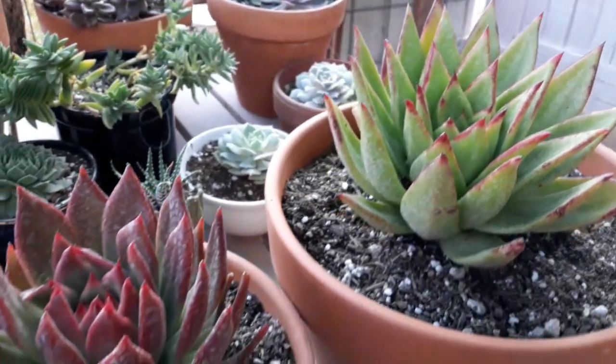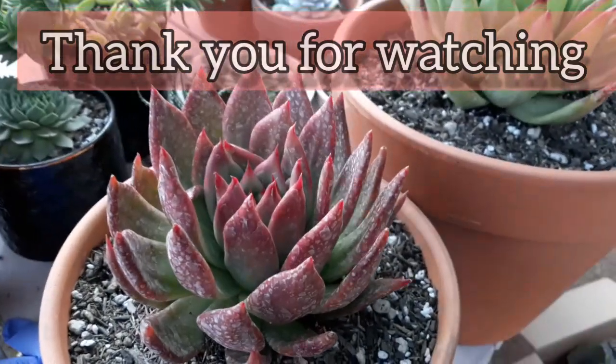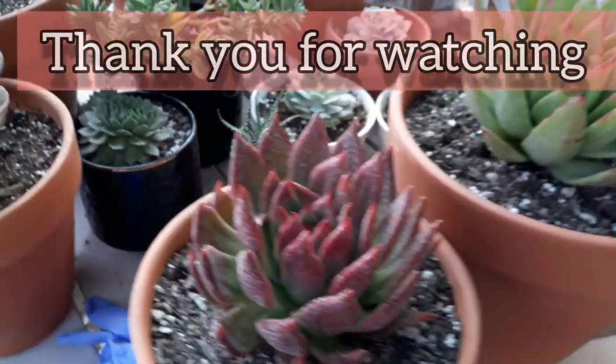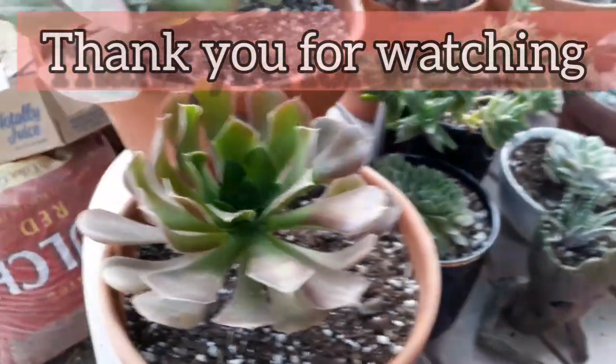That's all for today's video. If you are new to my channel, please consider subscribing, and don't forget to press the notification bell para updated ka pag may bago tayong upload na videos. Bye guys — salamat sa laging panunood, and I will see you on my next vlog. I'll see you next time.